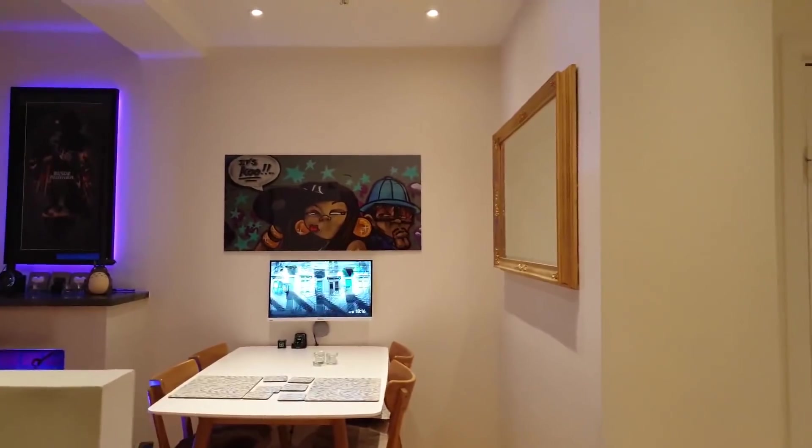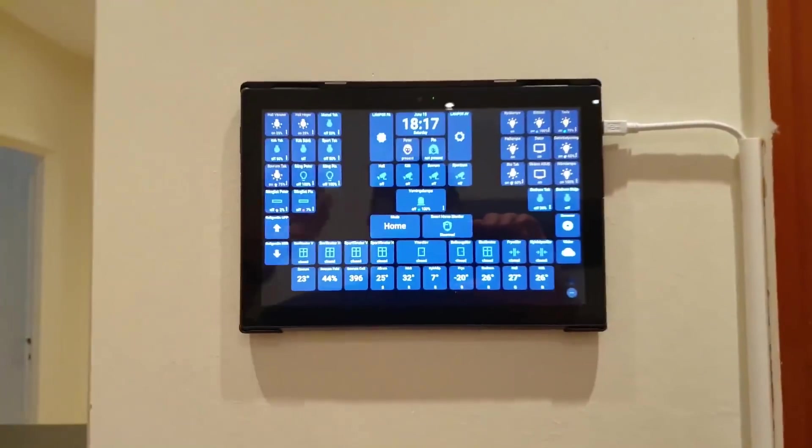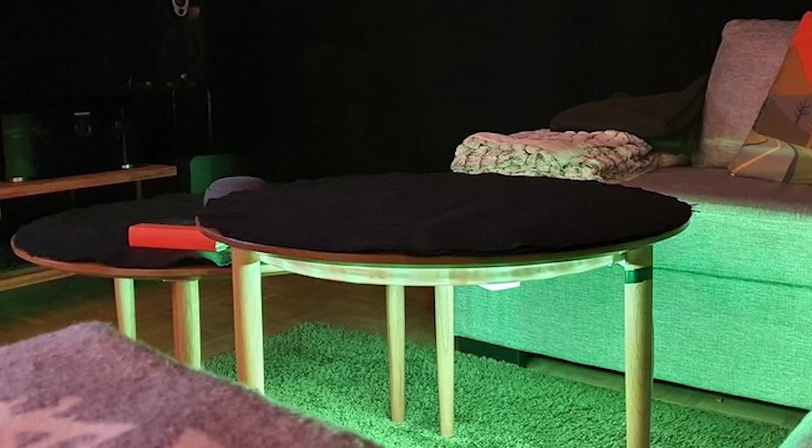My old friend Peter — if you've never seen his smart home tour, he has about as close to a perfect smart home as I've seen. His full walkthrough tour is over on Patreon at Peter's request. His smart home is incredible, but he continues to find little ways to improve it. His latest addition is a Philips Hue light strip under a table, with DIY work that's not complicated — almost anyone could undertake it.